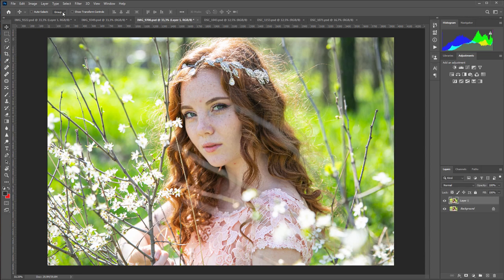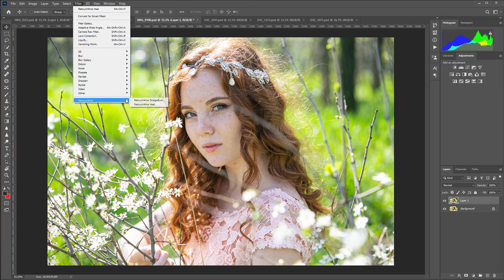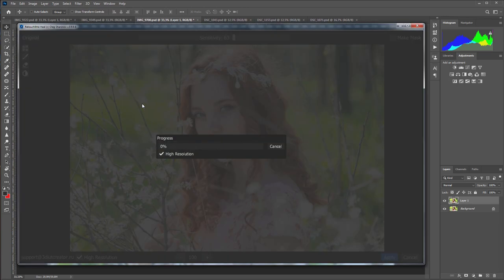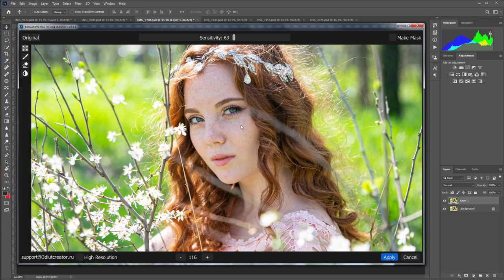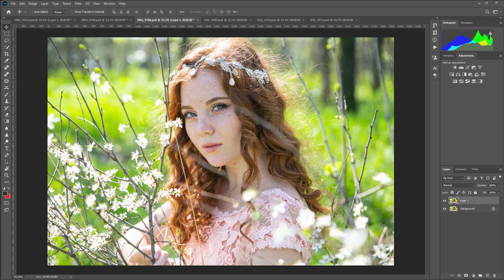Now let's launch the plugin on the next photo. Here the portrait is large, so I tick the High Resolution checkbox. Here's the photo before, here is after. Some of the freckles are gone, but most of them remained on the face. The most noticeable freckles, which stand out against the general background, have disappeared. In my opinion, the picture got better.